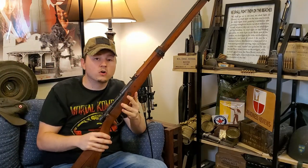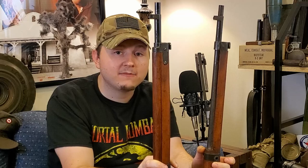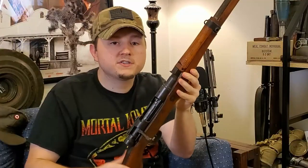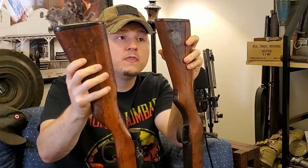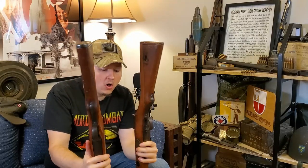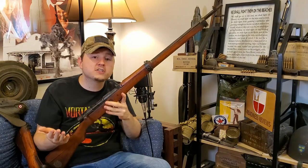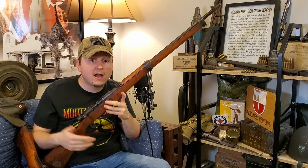For Type 99s, I also have a late-war example referred to as a last-ditch rifle. Comparing the two side by side: the wood on the mid-war example goes all the way to the nose cap, while on the last-ditch the wood stops about halfway — they were just trying to save materials. They got rid of the protective wings on either side of the front sight. The rear sight is no longer adjustable, just a fixed peep. The mid-war butt plate is metal; on the last-ditch it's wood. All the welds and machining marks on the last-ditch are far more crude, and they also did away with the chrome bores on many of them.